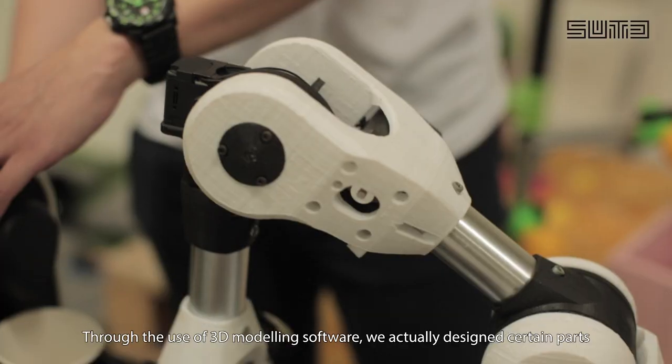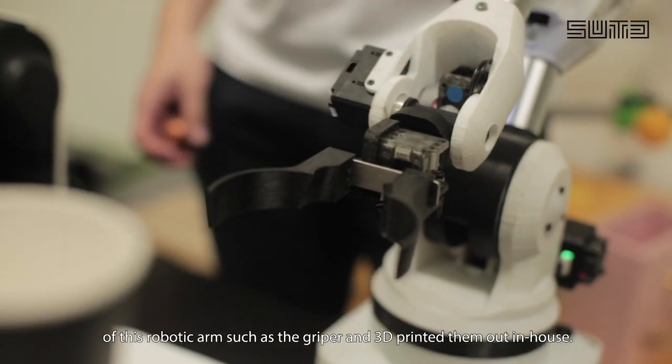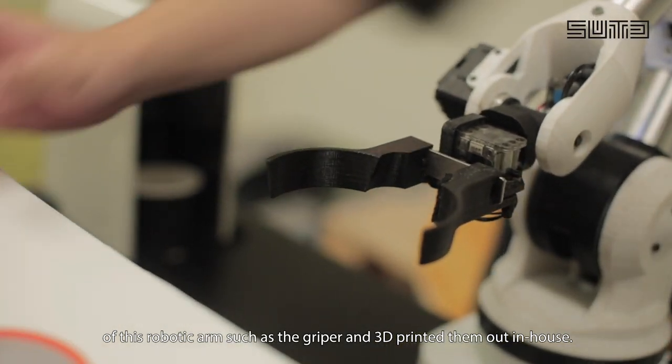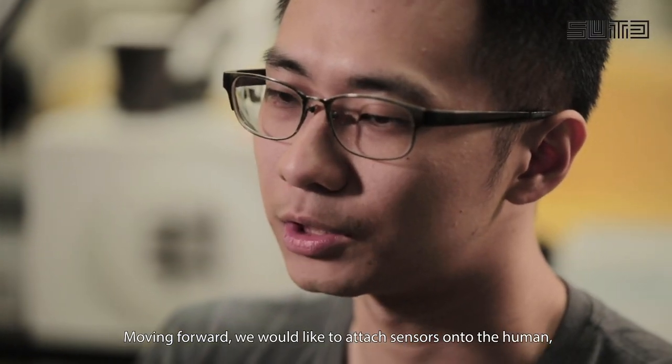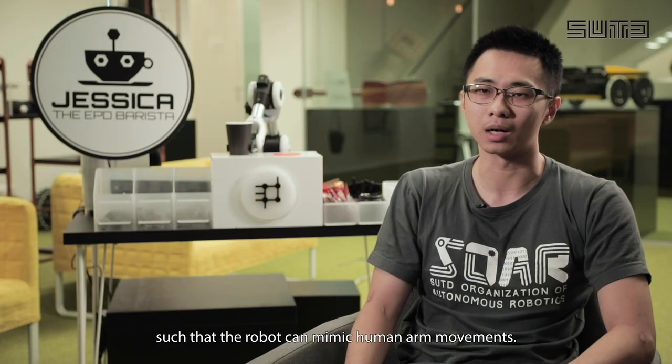Through the use of 3D modeling software, we actually designed certain parts of this robotic arm such as the gripper, and 3D printed them out in-house. Moving forward, we would like to attach sensors onto the human such that the robot can mimic human arm movement.